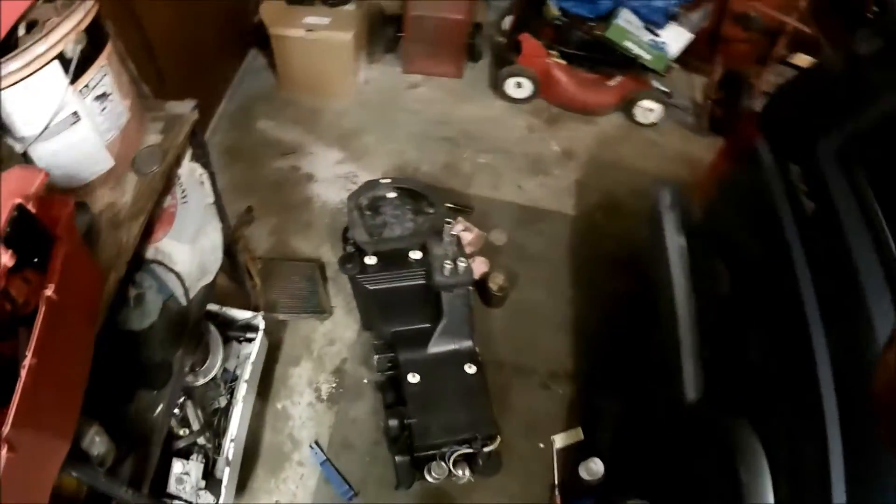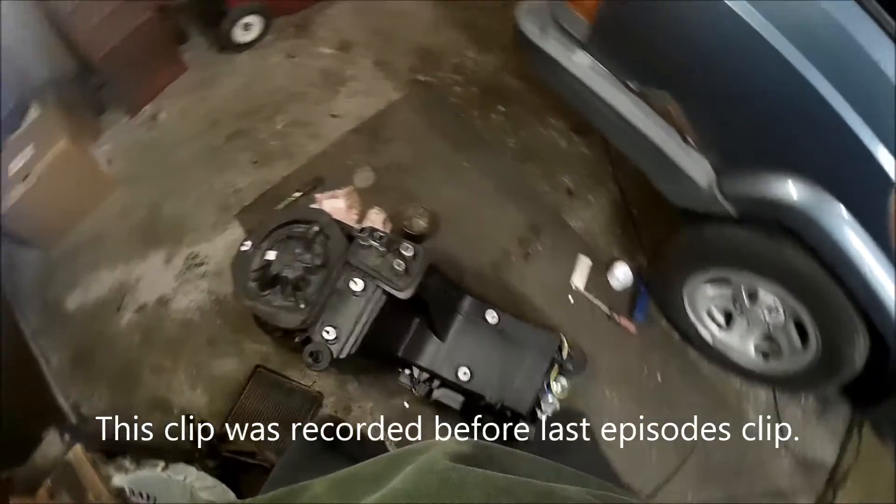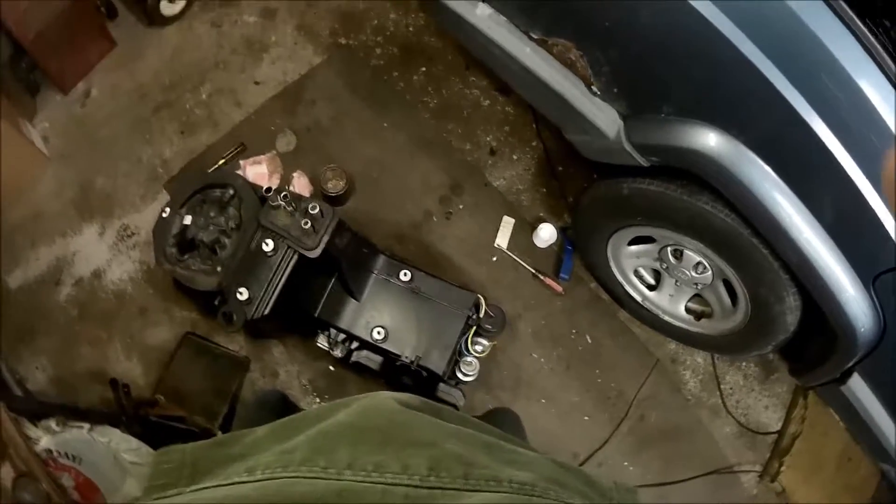UPS lost the third package of my lift kit, so I was unable to do that today. I was forced to do the thing I didn't want to do — finally replace my heater core, which you just saw.